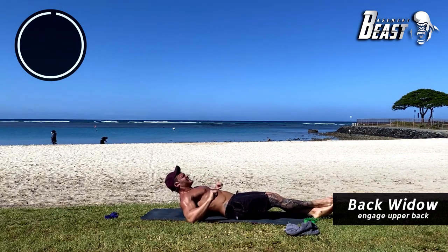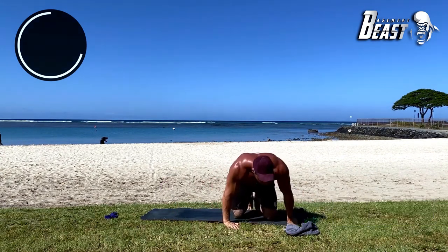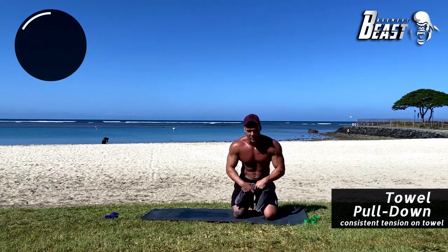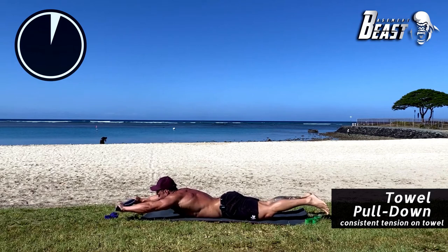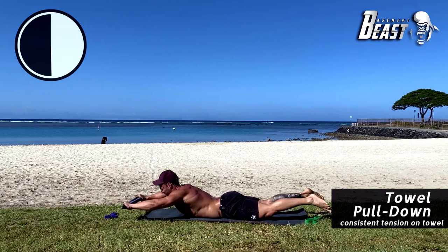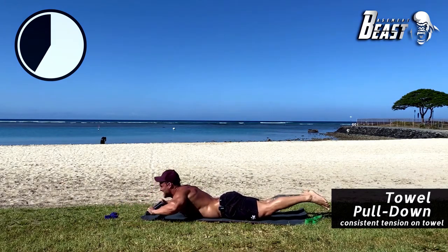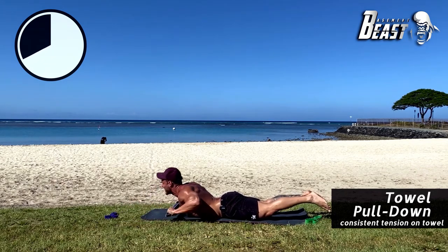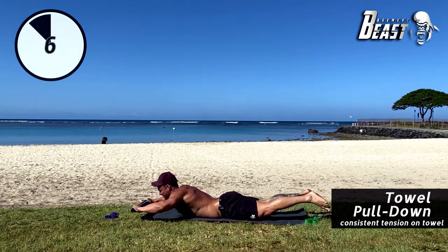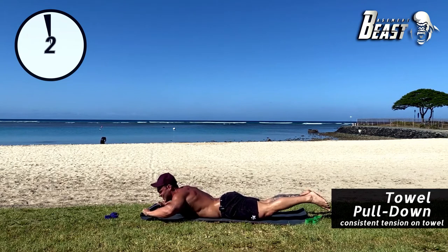Good job. For the last exercise of round two we're doubling up on the laying lat pulldown, just like we doubled up on the row earlier. Right down onto your stomach, pull that towel apart as hard as you can, squeeze to your chest, out and down. As much tension as you can — really feeling this in your lats. For 25 more seconds — keeping tension the whole time. 10 more seconds — you got this beast. One more up — nice.